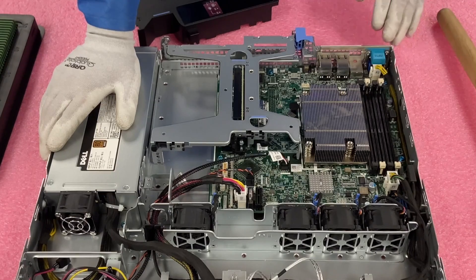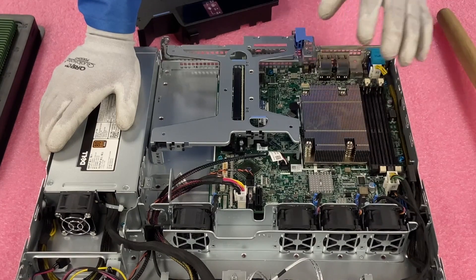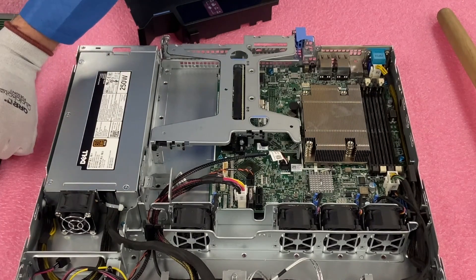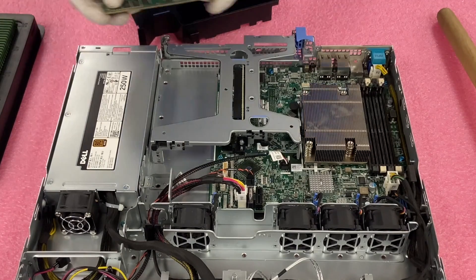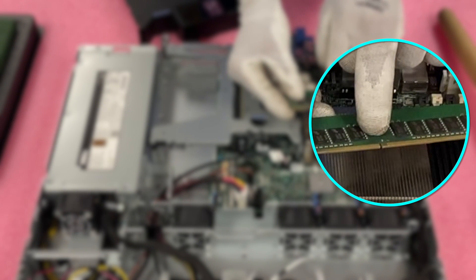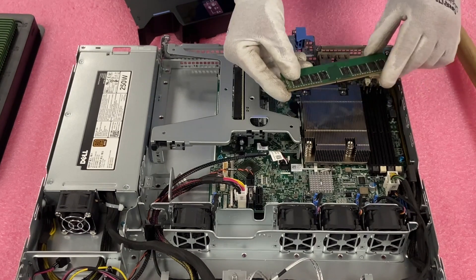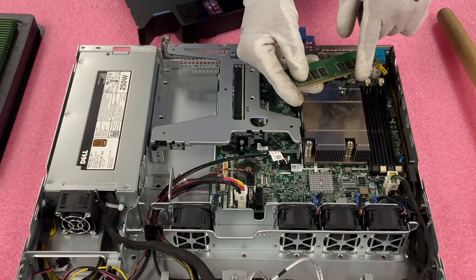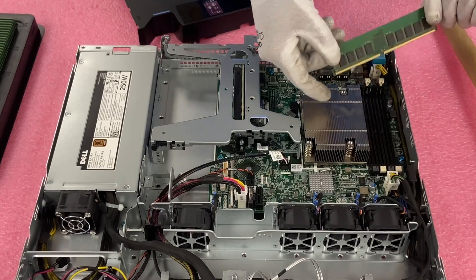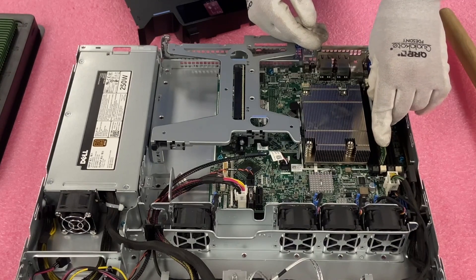Now we're going to go ahead and actually install the modules and show you how to do it. I like to pop open all the DIMM slots first — it's not something you have to do, but it helps protect the parts. Note that in the middle of the module there's a notch known as a key, and that key is important because it's not perfectly centered. If you have it facing the wrong way, you could damage the module or the DIMM slot. So make sure you line it up properly when you go to install it, then slide it in.